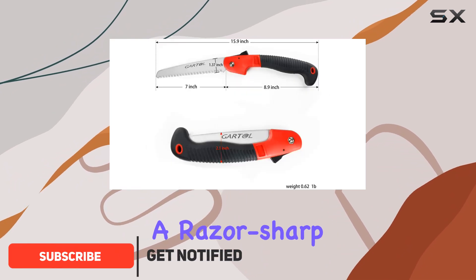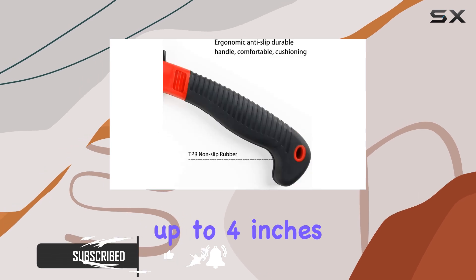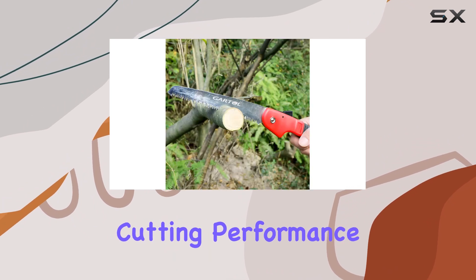This hand saw features a razor-sharp tri-edge blade, which is designed to cut through thick branches up to 4 inches in diameter with ease. The blade's three-sided teeth are ground and impulse-hardened, ensuring a longer lifespan and more efficient cutting performance.